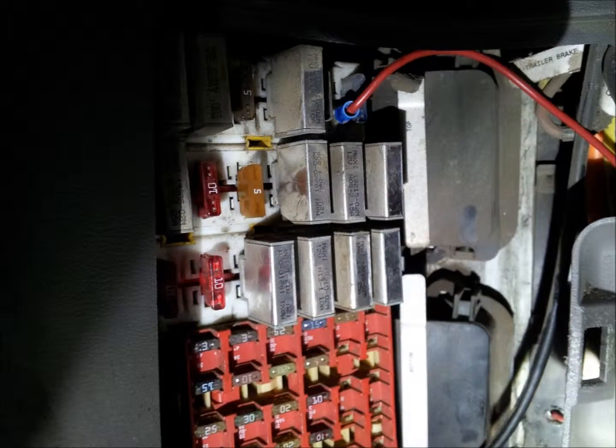Next, back at the power distribution panel, install the inline fuse using the blue butt connector provided. On the remaining end of the inline fuse assembly, install the blue spade connector provided in the kit and insert it into the fuse slot located in the upper right hand corner. Next, secure the wire routing with the tie wraps provided.